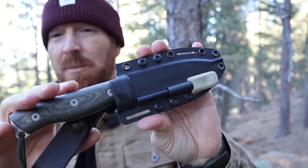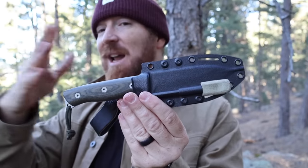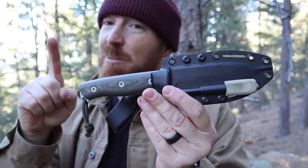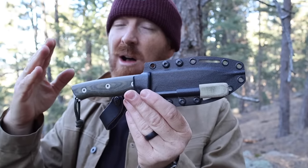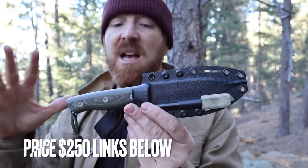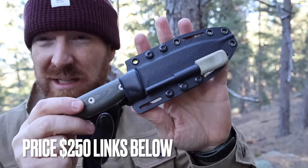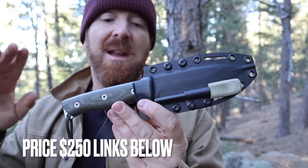One factor that may be playing into the lack of popularity is the price. When it was released several years ago it came in at $250, which was definitely on the top end for production knives in this size range made in America. Now in 2023, with inflation, the price hasn't gone up — it's usually still $250 — and you're seeing many American-made knives in this size range come in around $225 to $250, making it a lot more competitive. We'll also talk about how the Kydex sheath plays into that value.